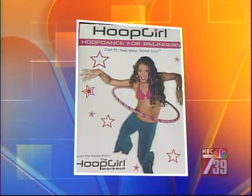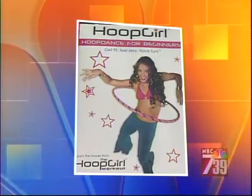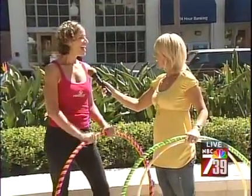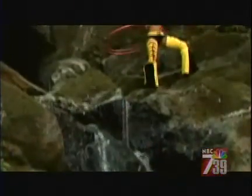And you work with Cirque du Soleil, you have DVDs out. I have two instructional DVDs: Hoop Aerobics, which is an express style workout system, and Hoop Dance for Beginners, which teaches 35 hoop dance moves and four dance combinations.